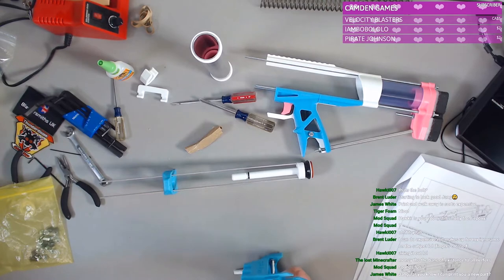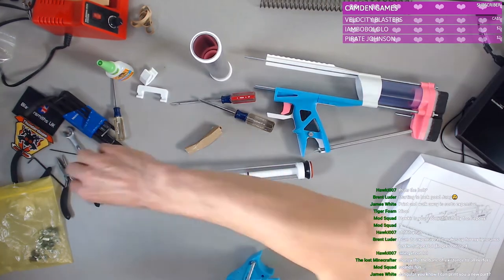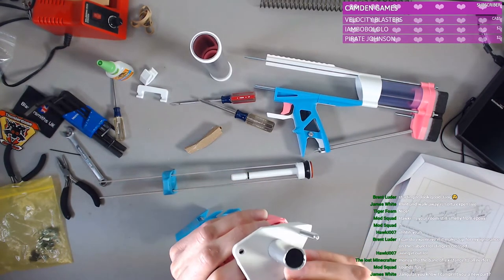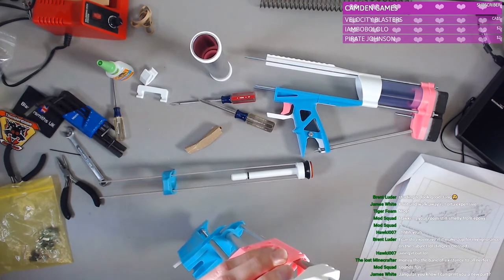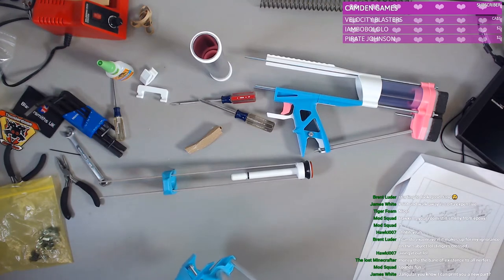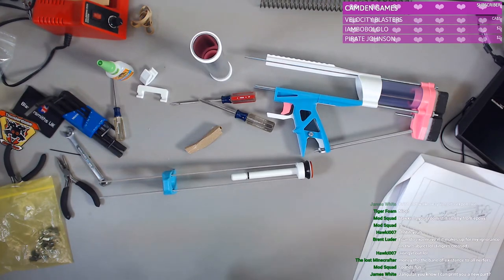There's gunk on the inside. All right — get that out. It's more of that crud. Very scientific terms, I know, everybody. There we go. Okay, that should hopefully help.